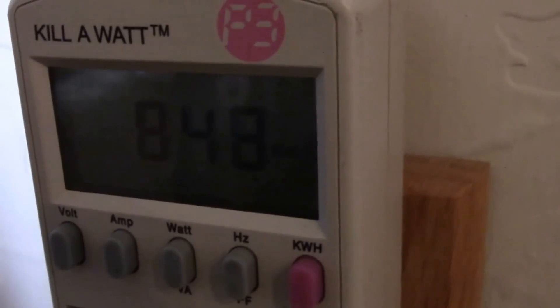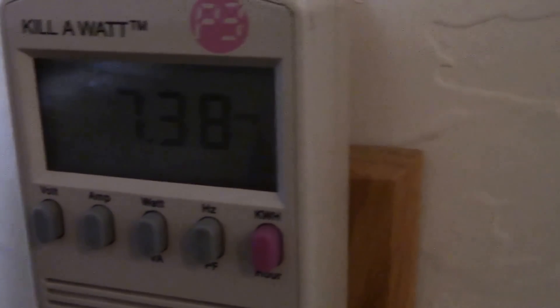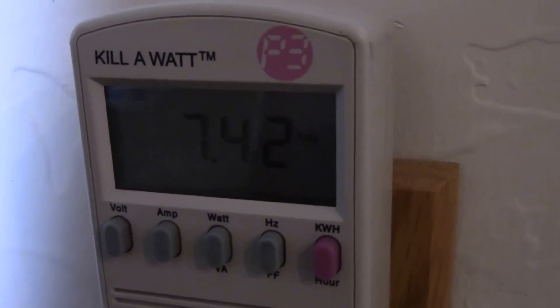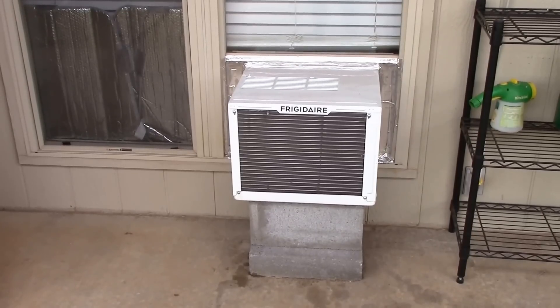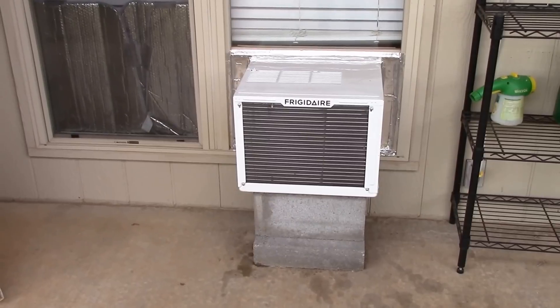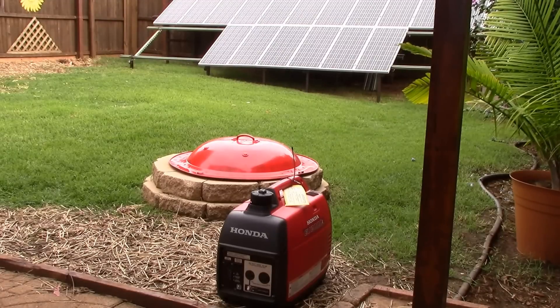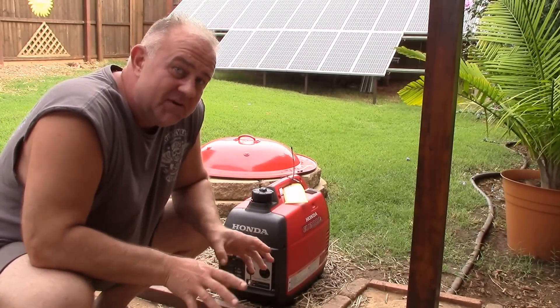7.43 amps. It doesn't look like it's going to work, but it put up a good fight though.